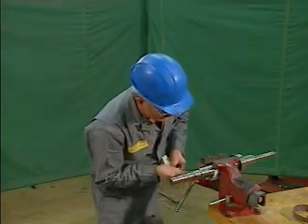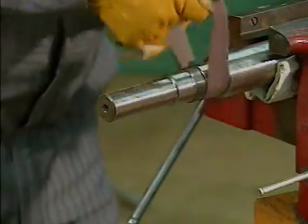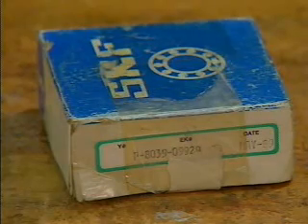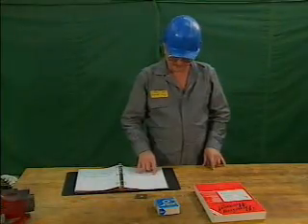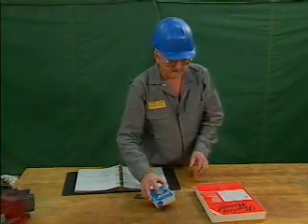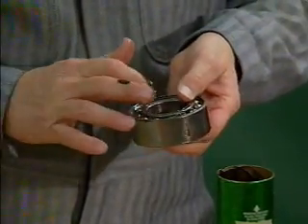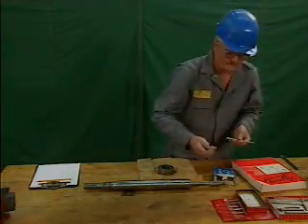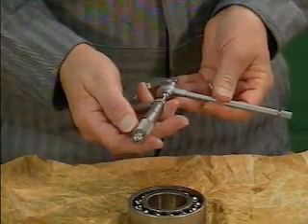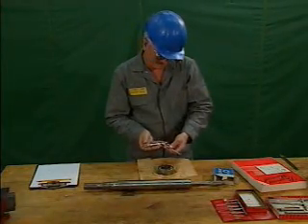The mechanic also inspects the shaft for signs of rust, nicks, or burrs in the metal. These imperfections should be removed before a new bearing is installed. The mechanic then selects the correct type of replacement bearing according to the manufacturer's specifications, checking that the part number on the replacement bearing matches the one specified by the manufacturer. In this example, the mechanic's next step is to pack the new bearing with grease. Before installing the bearing, the mechanic measures the diameter of the shaft and the diameter of the inner ring with a micrometer to make sure that all the parts will fit together correctly. When all preparations are completed, the replacement bearing can be installed.